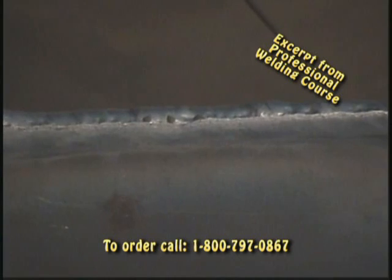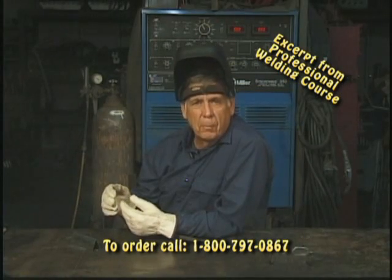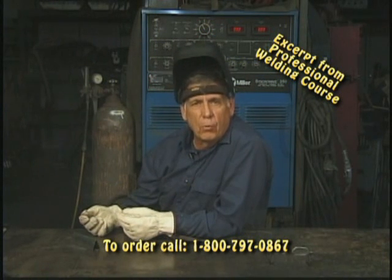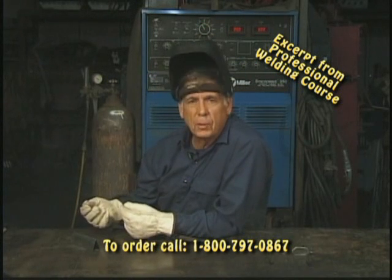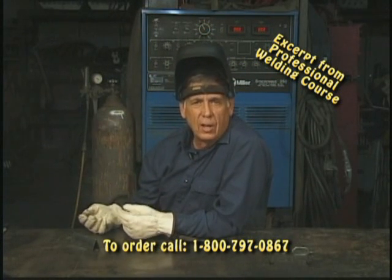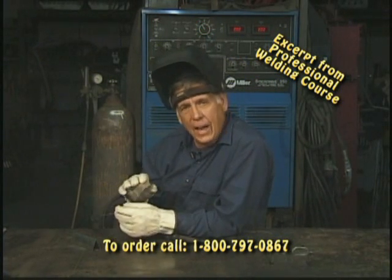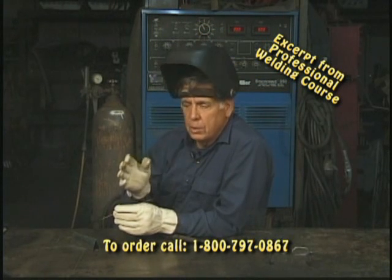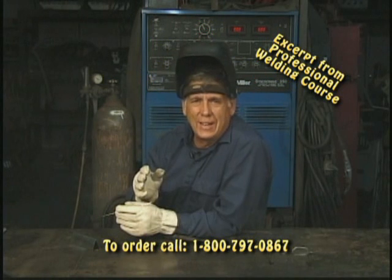When you're welding with gas or TIG, you're going to have a little variation in the metal. When you have variation in the metal, you're going to be able to add a little more or a little less, depending on what the material is calling for. This is part of the skill of being a welder. In TIG welding you do the same thing — as material gets hot, it tends to move a little bit depending on where your tacks are. Treat it the same as you would treat gas welding.